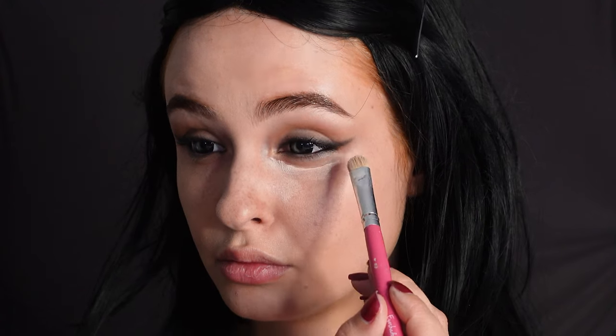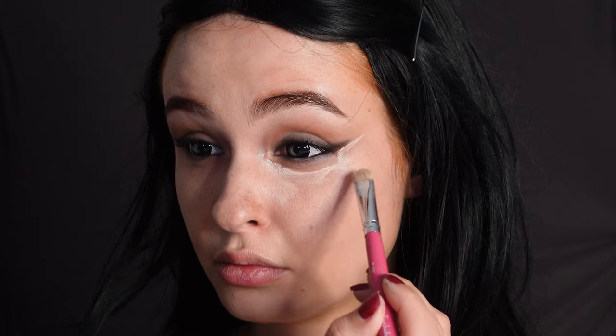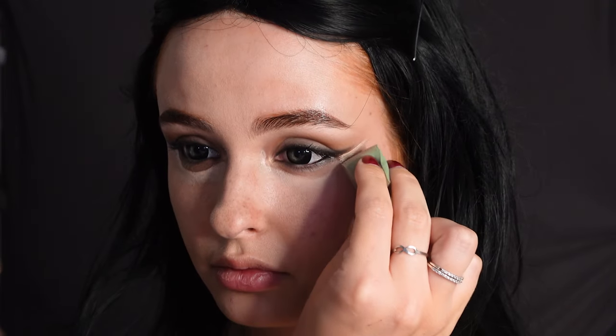Then for the concealer you're going to squint your eyes and then apply the concealer underneath that fold of your eyes and not on it. This will really emphasize those natural sultry eye bags. Then also put some under the eyeliner to make it extra sharp. Make sure when you blend this you don't blend it too much towards the eye — more away from it.